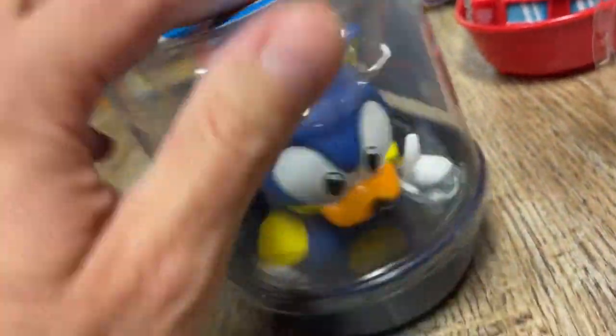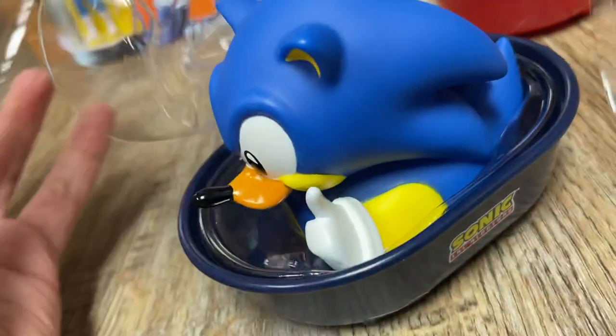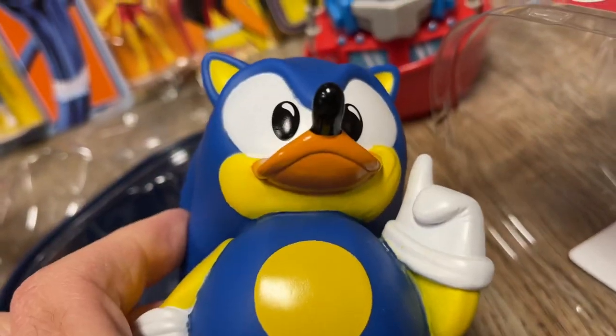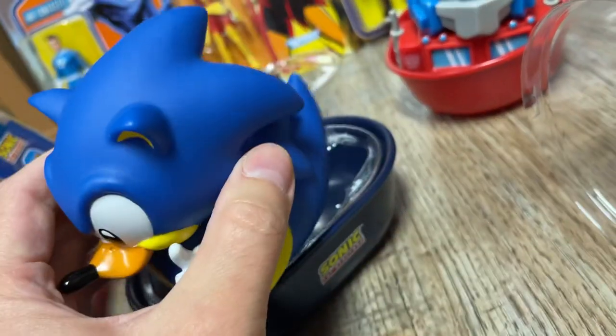We have several of these around the studio. Here's Sonic. I think they have Eggman and a doctor in there too. Let's take a look at it. He's actually been sitting on our shelf for quite a while. Pretty cool — I think these are actually very cool.